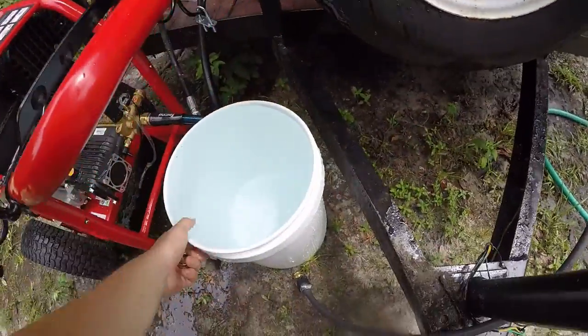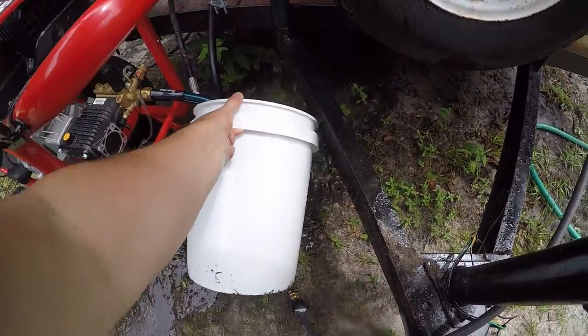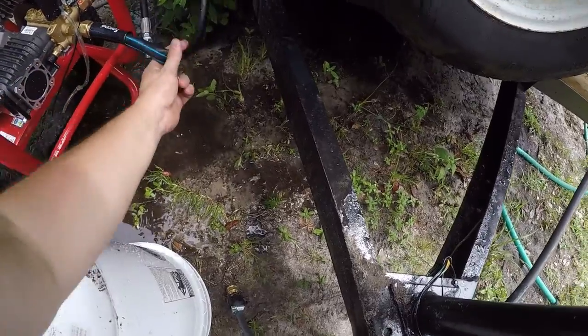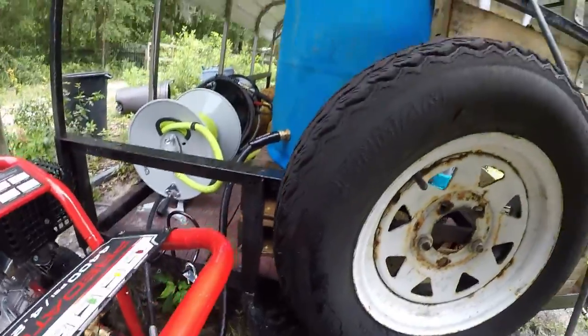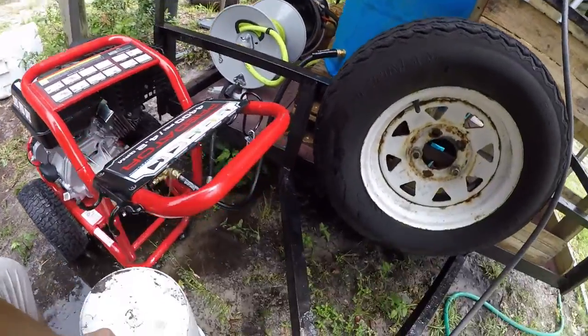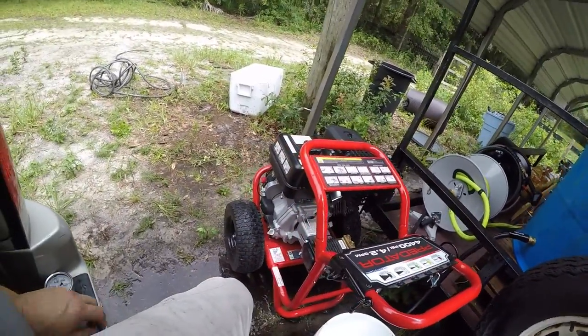There you have it — five gallons filled up in 40 seconds. I just plugged the buffer tank into the pressure washer. Now for the next test, we're actually going to start this machine up.